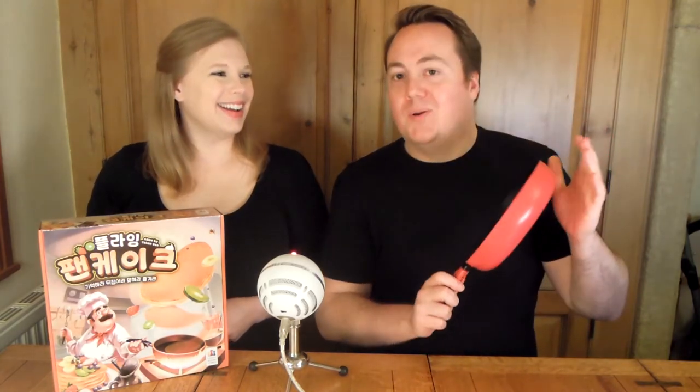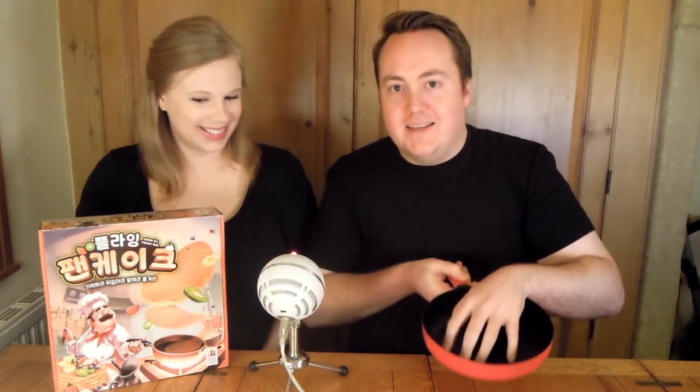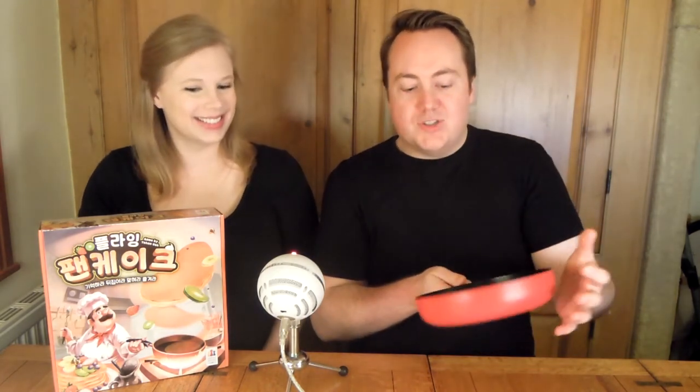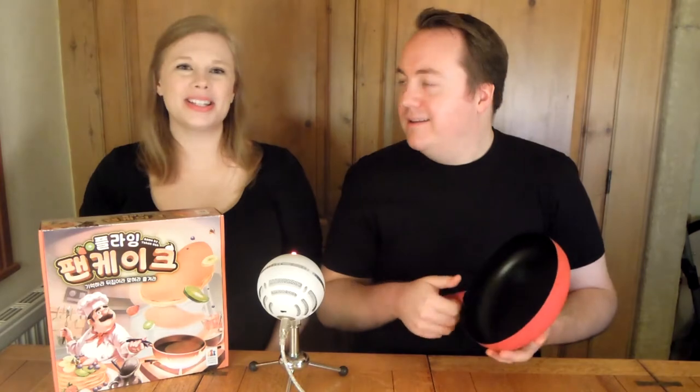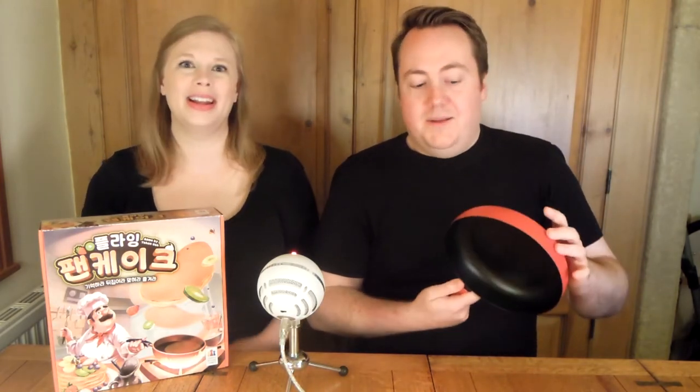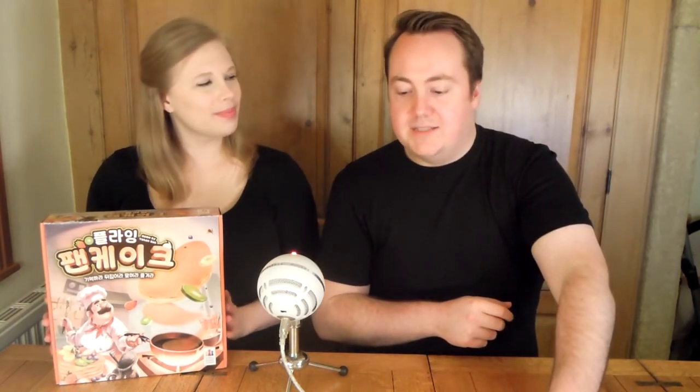First positive: the frying pan. It is such a cool component — it is awesome and really fun to put the pancakes in and flip them. It's just such an enjoyable little thing to do, and it really makes the game special. I've never seen a frying pan in a game box before; it's one of my favorite components out of all games.